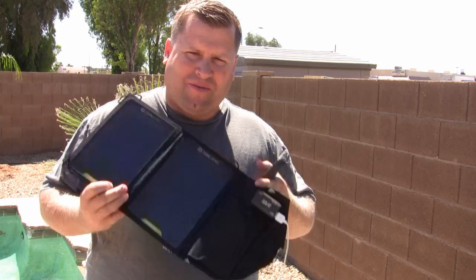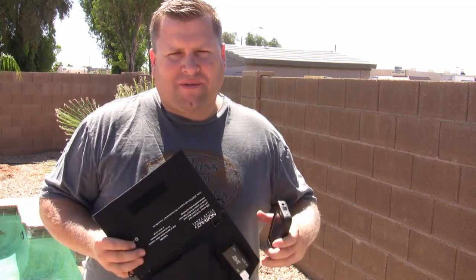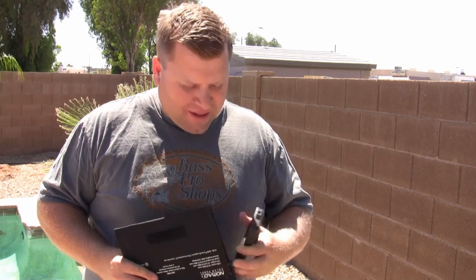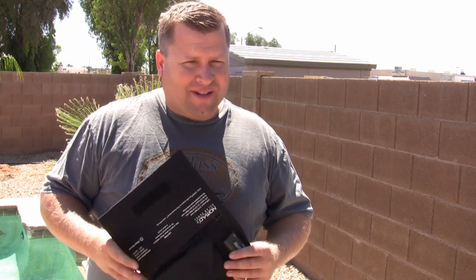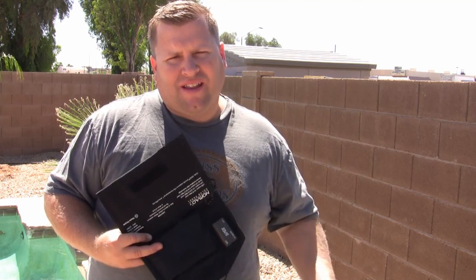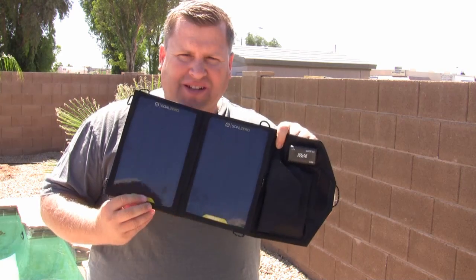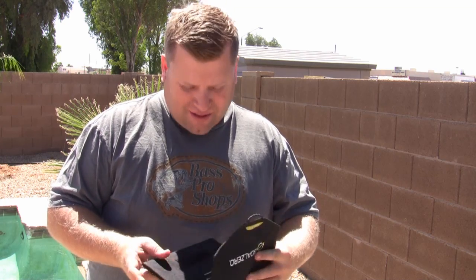So I'm back out here with my Nomad 7 panel charging my iPhone. I'll tell you I'm pretty impressed — it took a little under three hours, even though it said it would take one to two online. I didn't really think that would happen anyways. The iPhone does take a lot of power to charge, so under three hours I am pretty pleased. My next video I will try the Guide 10 pack and see how long that actually takes with the Nomad 7 panel. But overall great product — extremely durable. I've already dropped this thing a few times and it hasn't got a scratch on it. So thanks for watching.